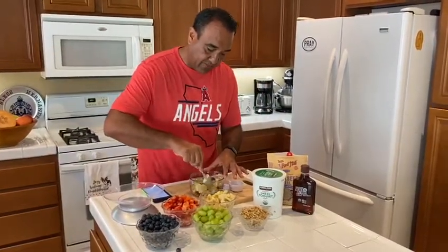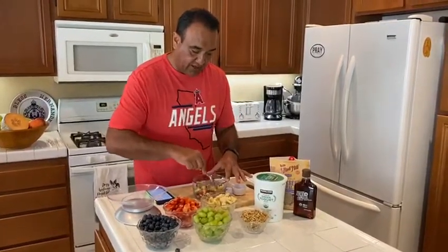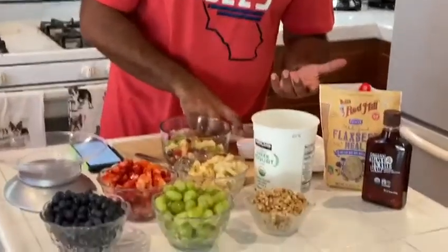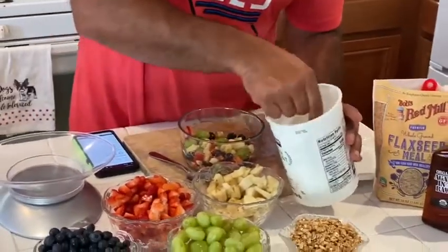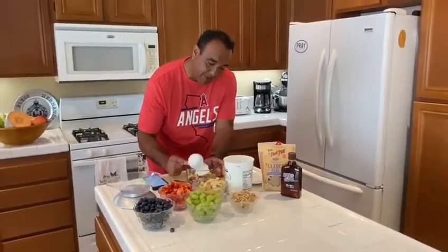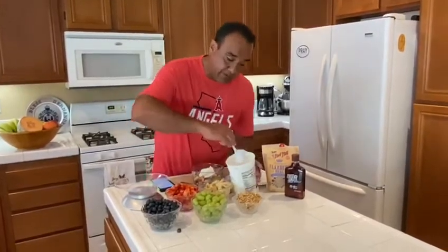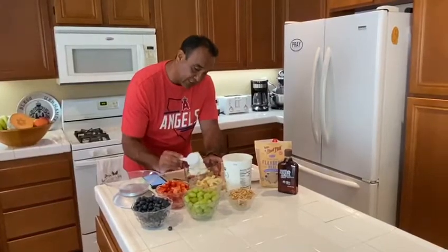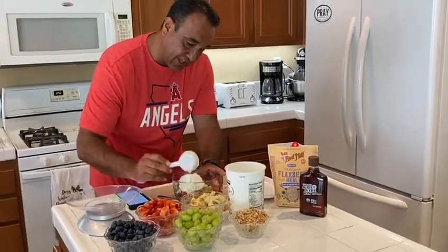Now I've got all the different fruits together and I'm mixing them up a little bit. Then I'm going to put in Greek yogurt. I use Greek yogurt because it's low in fat and high in protein — great if you're exercising. I use a pretty hefty amount because I love the way it tastes. It's plain yogurt; I don't get the sweetened kind.